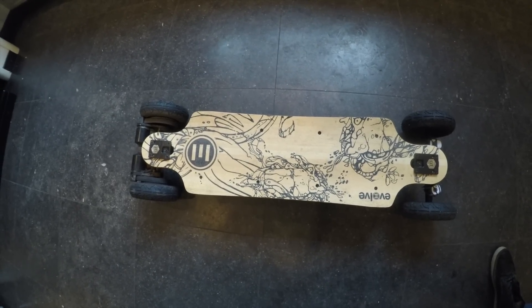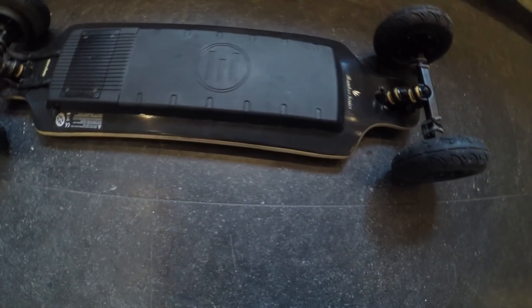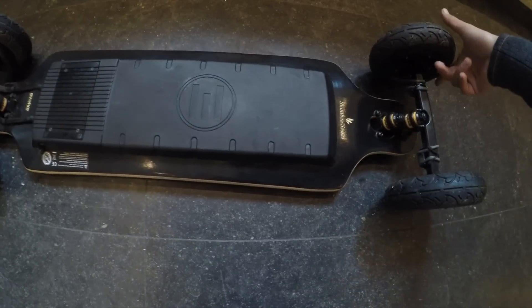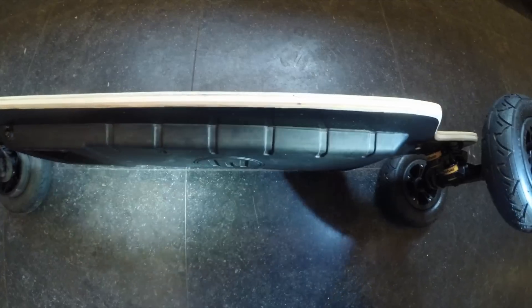Let's take a closer look at the bamboo GT. On the underneath side we obviously have the motor and battery pack, and that's also where the biggest issues occur. If we put it on the side, the side is done in a quite watertight way. The front side also looks relatively watertight, but the real issue is on the back, where there can be problems where the wiring comes in — and also a huge gaping gap.